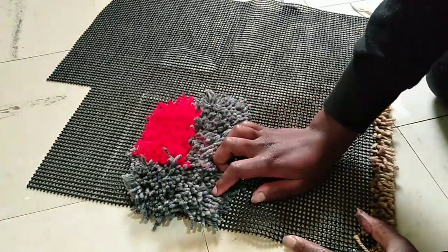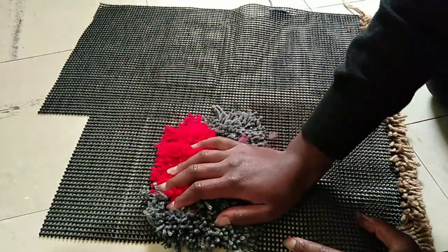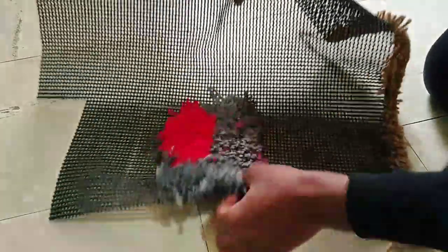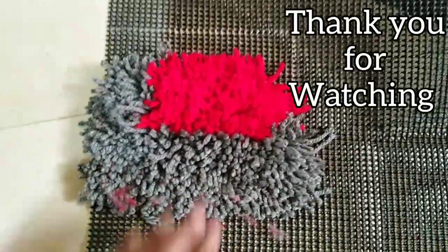Otherwise, thank you for watching this video — that's it for today. You can play around, draw letters, fill them in, and stuff like that. Until the next video, bye guys!